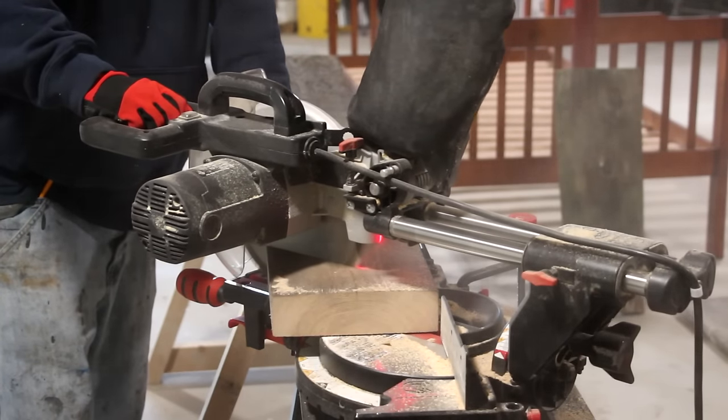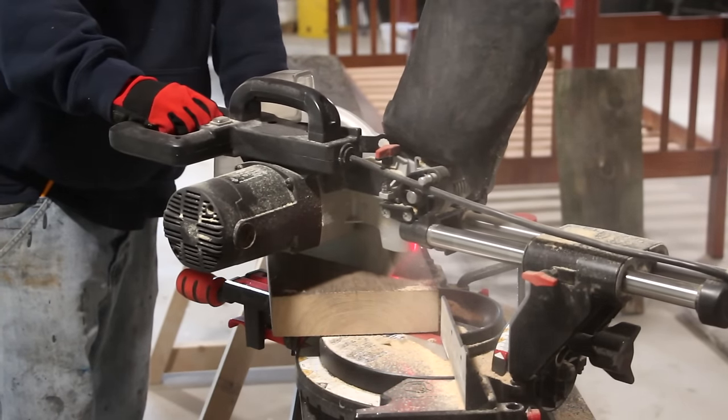Now it's back to the miter saw — we're going to cut some 45-degree triangles to use as supports for the legs.